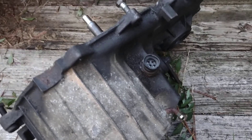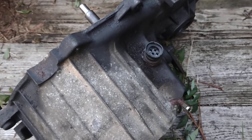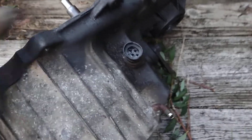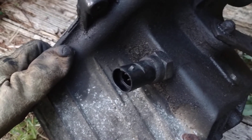Once you go down and determine that your linkage is adjusted correctly, and you short out the pins on the cannon plug to make sure the light goes on and off, and you know you've got an indication problem — proceed to this plunger switch. It's on top of the transfer case.